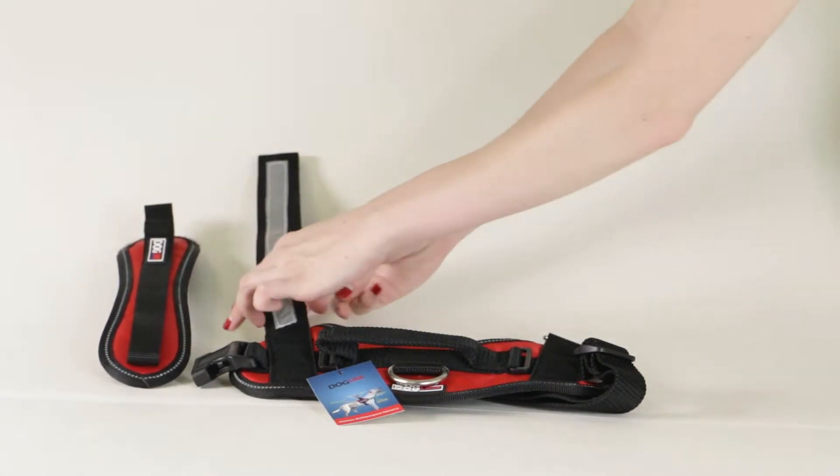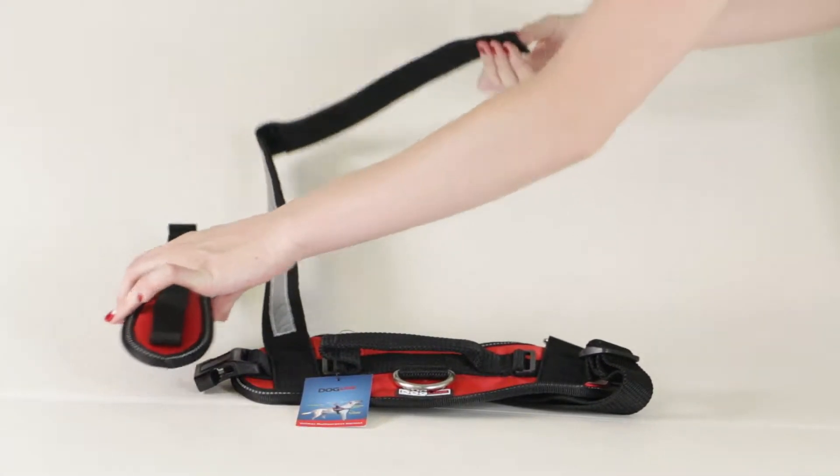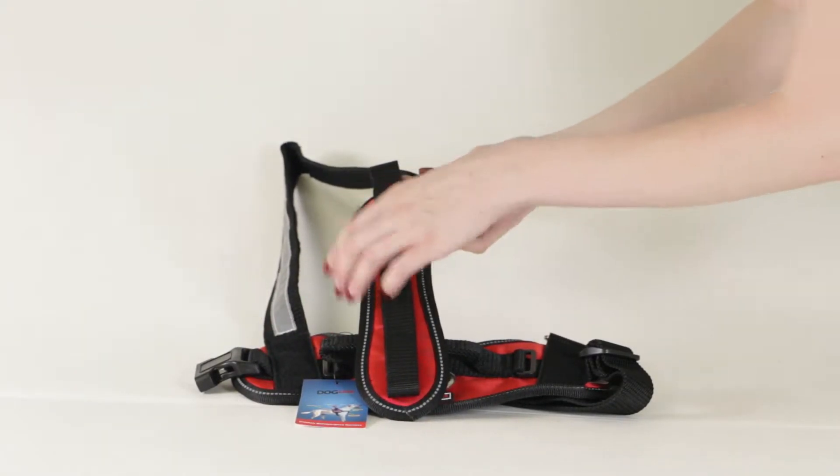First, undo the reflective chest strap. Then, using the smaller loop closest to the Dogline logo, pull it through.